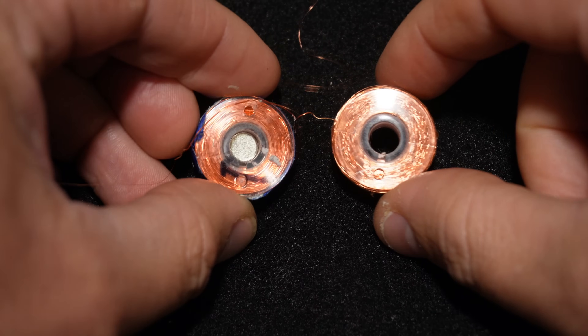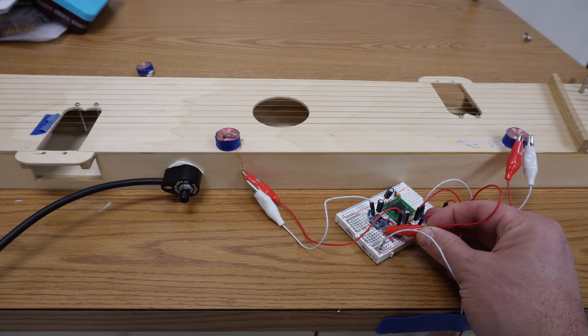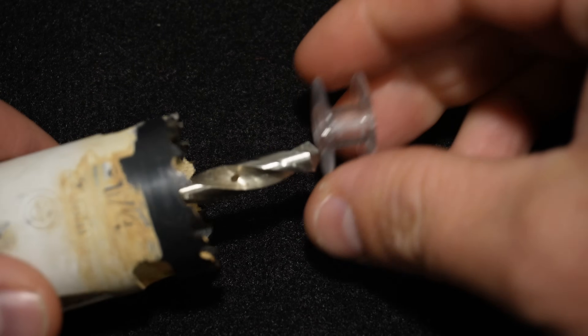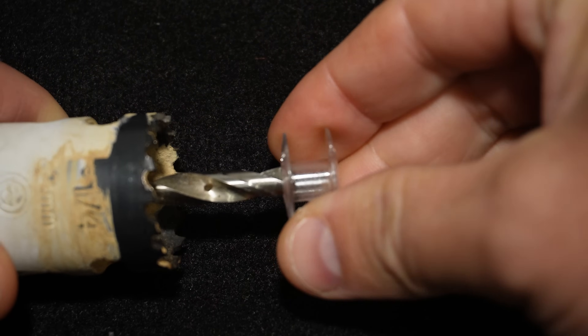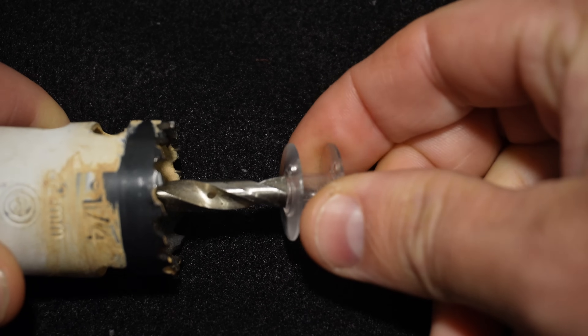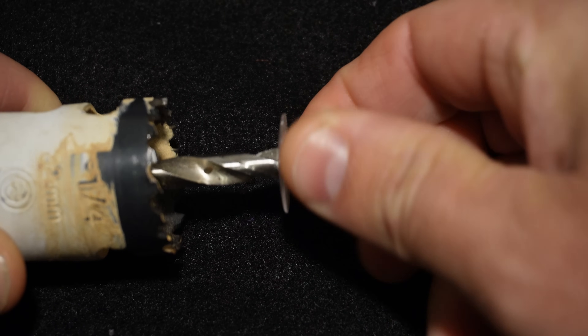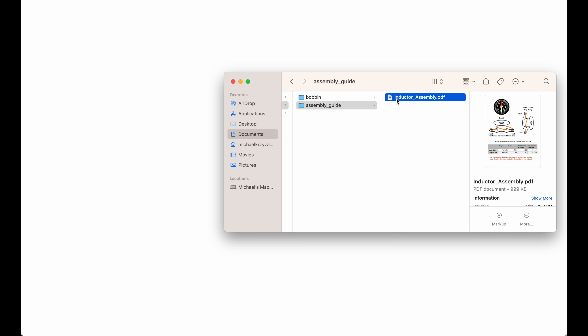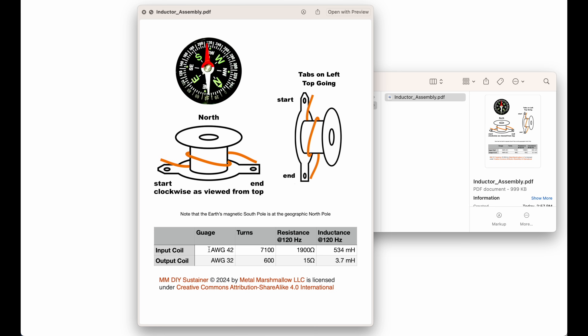If you don't have a 3D printer, these are actually really close in size to regular sewing machine bobbins. I did build some prototypes with these and they actually work quite well, although winding them is really difficult - I really don't know how you would do this without a machine. The only issue with sewing machine bobbins is that the holes are a little too small, so you have to ream them out to a quarter inch so the magnet fits. Once you have your bobbin, there's a document that shows how to assemble the inductors: what gauge wire to use, how many turns, what direction to wind them in, where the magnet goes, and all of that. This should be everything you need to know to make your own inductors.